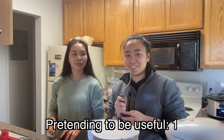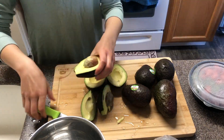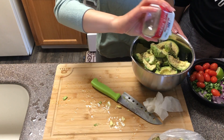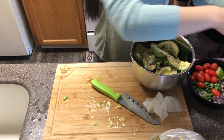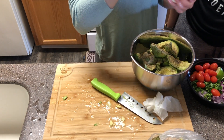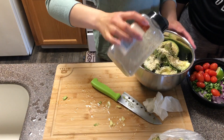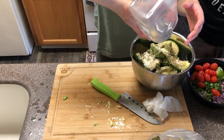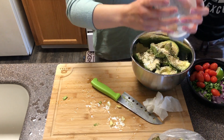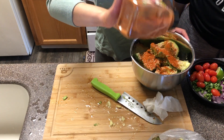We're making the guac. We're adding some pepper, salt, minced onions — like a lot — and some granulated garlic.